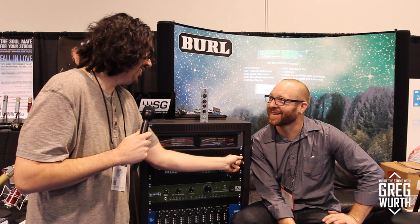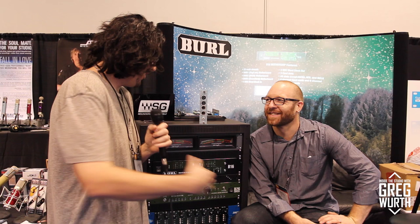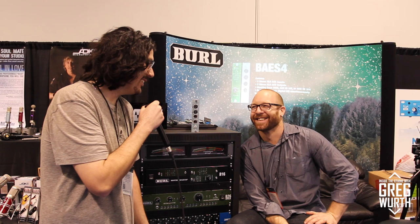That's what we have here from NAMM 2016. Greg responds that this is very cool and he's been asking for it. Will adds that they're really proud to have Greg Wirth as a Burl artist — he genuinely understands what they're doing at a deep level, not just that it's a great brand, and they're honored to have him in the Burl family.